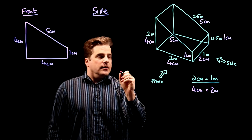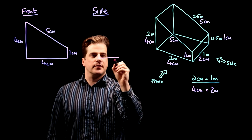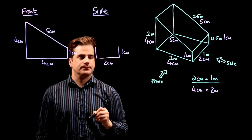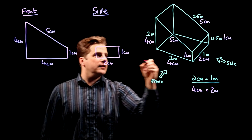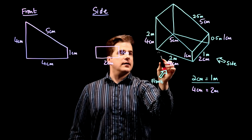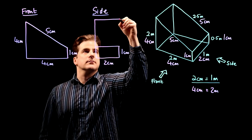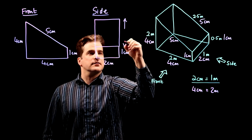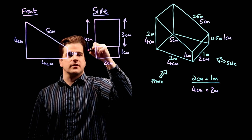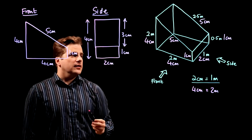So two centimeters wide — that's the front. One centimeter high again. So that line there is that line there. But you're also going to see the slopey bit. Now, how high is this thing in total? From the base to the top is four centimeters. We've already got one centimeter there, so we need an extra three centimeters. So that is going to be three centimeters — that's the slopey bit. And the whole thing is four centimeters high, from there all the way up to the top.